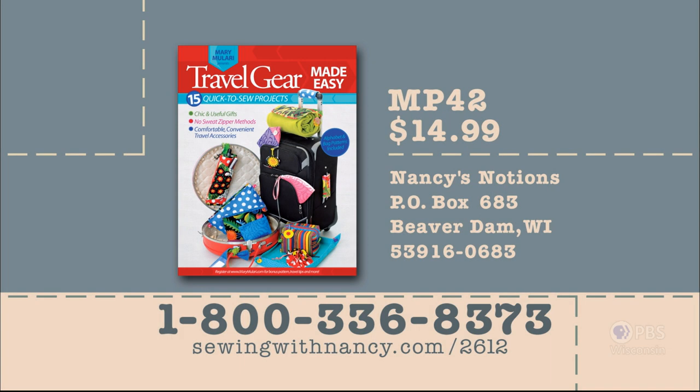To learn more about Martha's program, visit nancyzieman.com, where you can re-watch this program and 52 other episodes, read Nancy's blog, and click Nancy's Corner to reach Martha's website. Mary Malari has written a fully illustrated book entitled Travel Gear Made Easy, the reference for this two-part series, available for $14.99 plus shipping and handling. Call 800-336-8373 or visit sewingwithnancy.com/2612, order item number MP42.